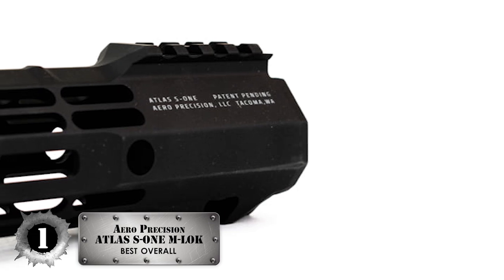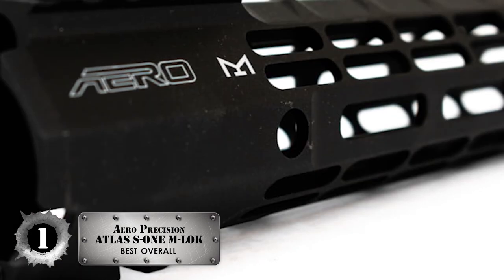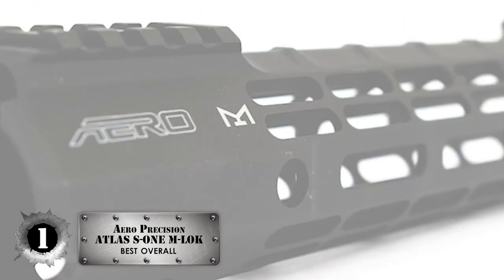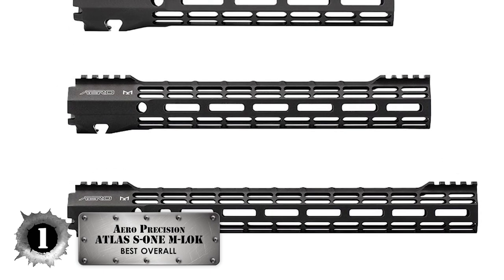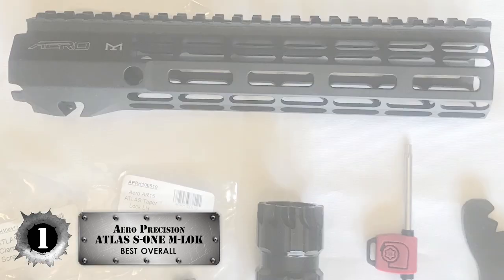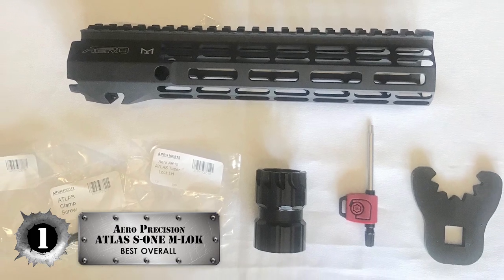Finally, we have the best overall: the Aero Precision Atlas S1 M-LOK handguard. If you are looking to up your accuracy and completely enhance the performance of your AR-15 rifle, then you will certainly want to give this handguard a closer look. Whether you're spending time out in the field or at the range, you can put this one to the test with all the accessories you can install on your rifle, with a solidly built handguard serving as the base.